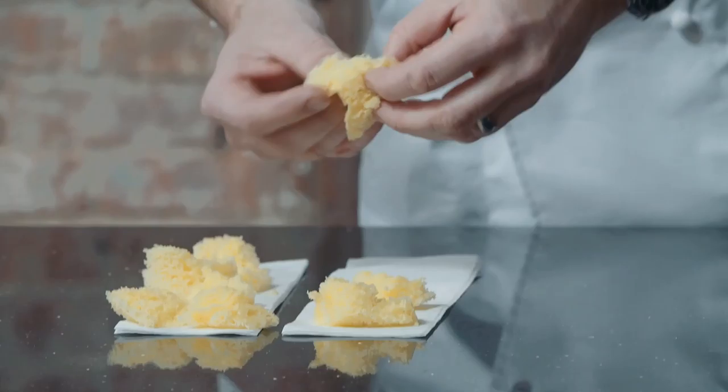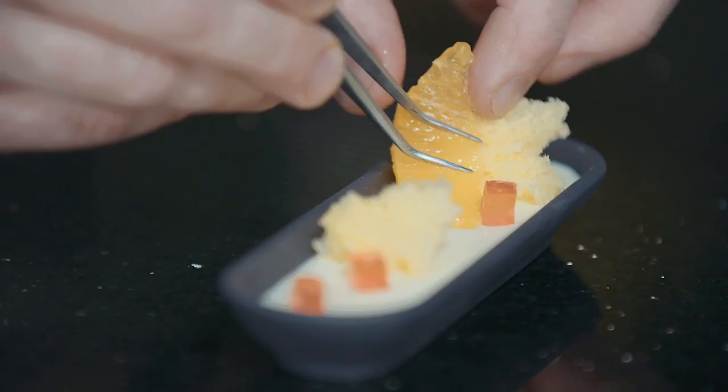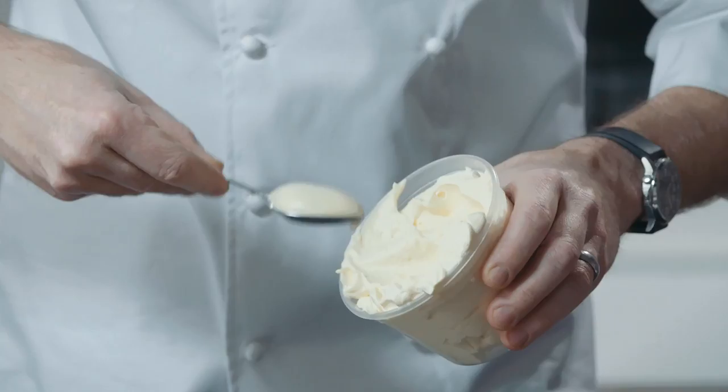The great thing about this dessert is it's very versatile. I originally considered using it as a pre-dessert. You have the ability to use different kinds of citrus — whatever's in season, whatever you find delicious at the moment. It eats very well in a small vessel, but it also makes a nicer, larger plated dessert if it's something you want to put on as a menu item.